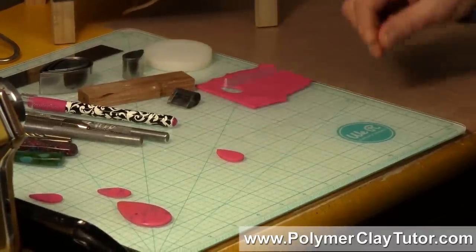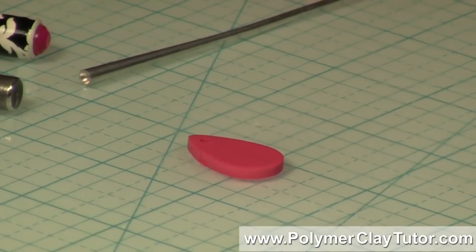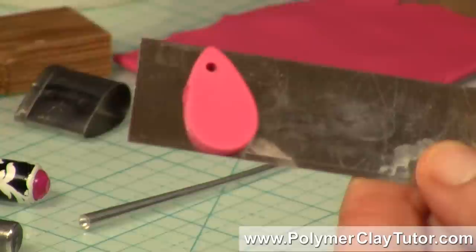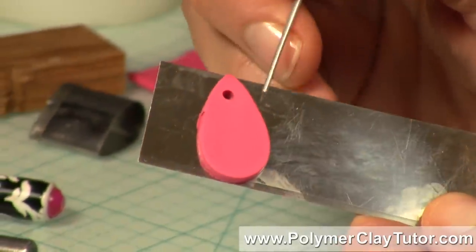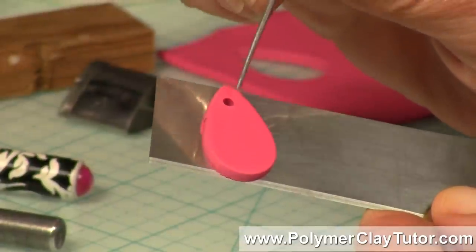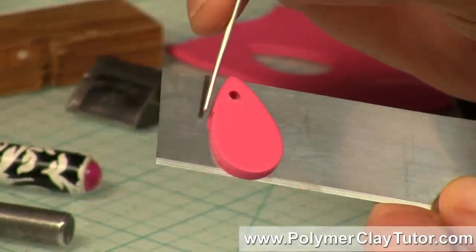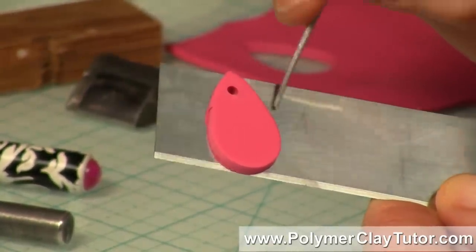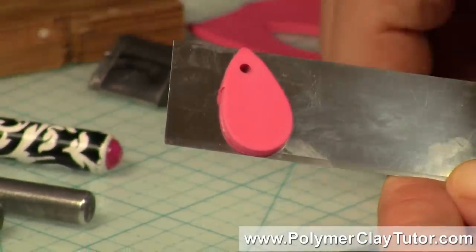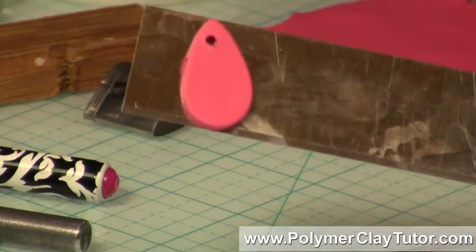The problem with that, depending on the size that you do it, there are a few problems with doing it that way. First of all, you can get a fair amount of distortion right in the area where it bulges out. This clay has to move somewhere, so when you're stretching it around like that, it'll bulge out sometimes, and then the hole is uneven, it's puckered up in the center, and it just generally doesn't look that professional.